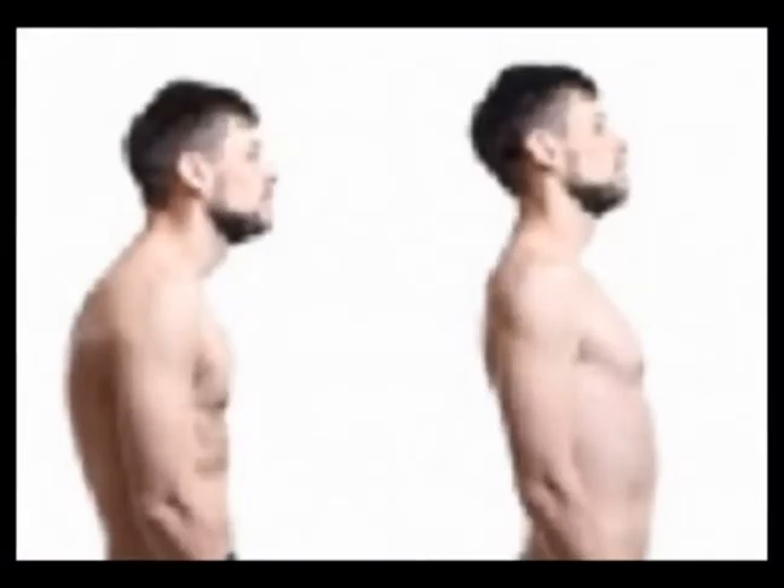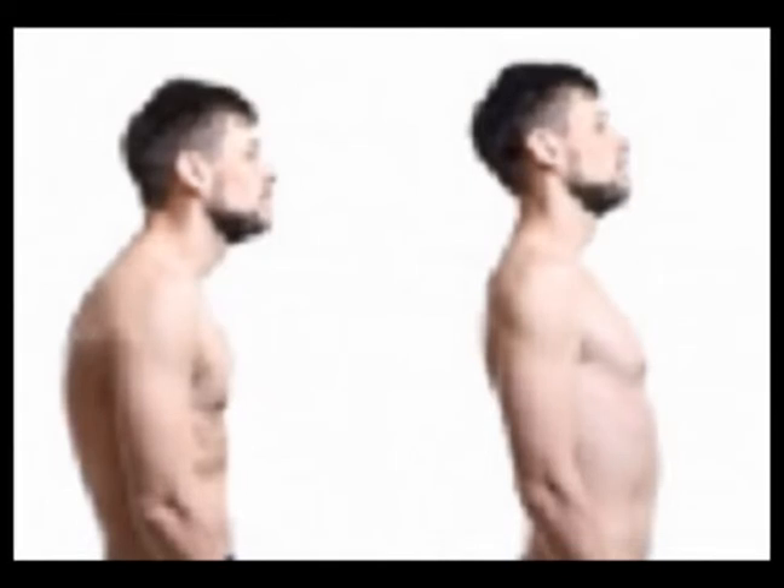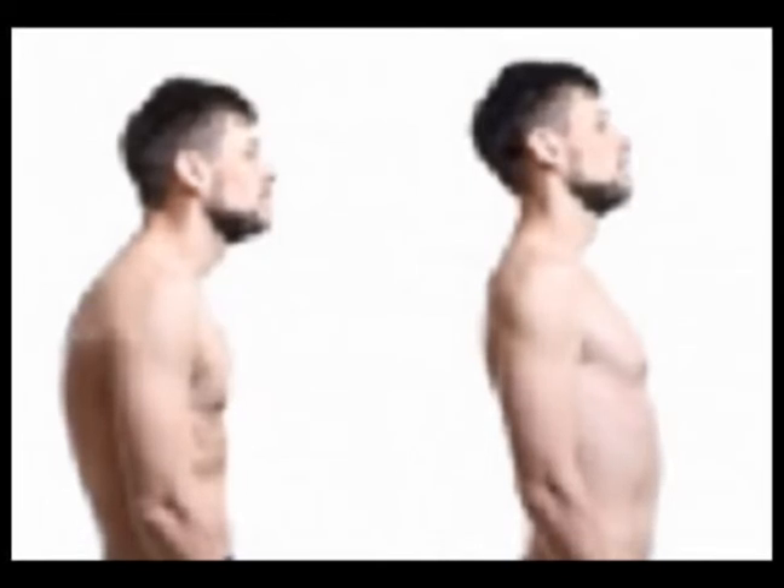Tightness of the pectoralis minor muscle and pectoralis minor insertion tendinopathy are huge contributing factors to a postural fault known as upper cross syndrome.